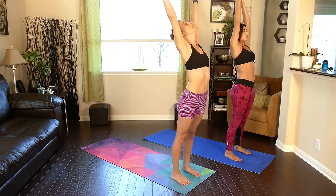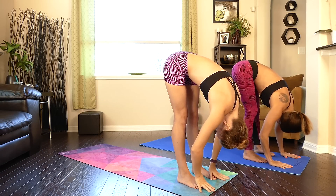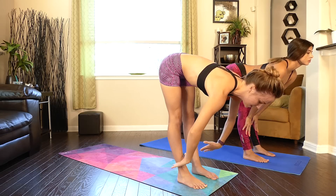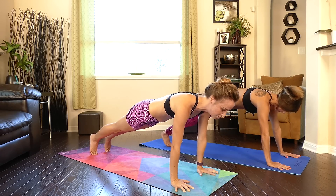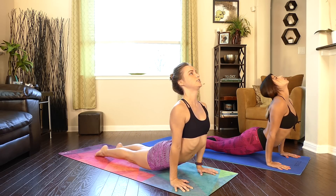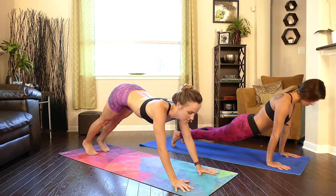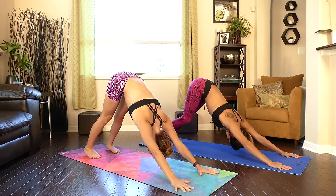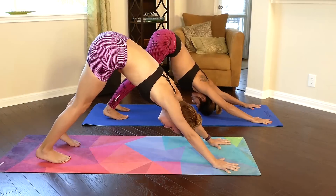Inhale, reaching the arms up nice and tall — you can even give yourself a backbend here. Exhale, swan dive down bringing the hands to your feet or your shins, wherever you're at in your practice. Inhale halfway rise, flat back, tailbone reaching away from the scalp. Exhale, forward fold, plant the hands, step the feet back into a high plank. Inhale shift onto tiptoes, exhale bend halfway, inhale reach through pulling the chest up — legs are activated, pressing into the tops of the feet. Exhale roll over the toes to push the hips back and away, bringing the heels to the floor.